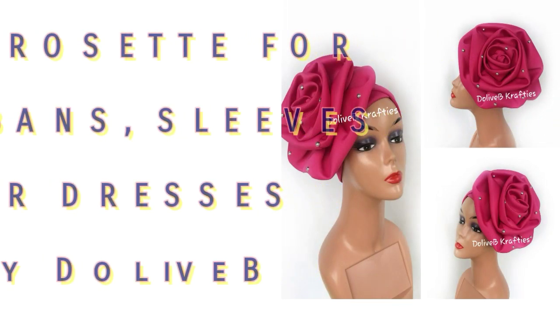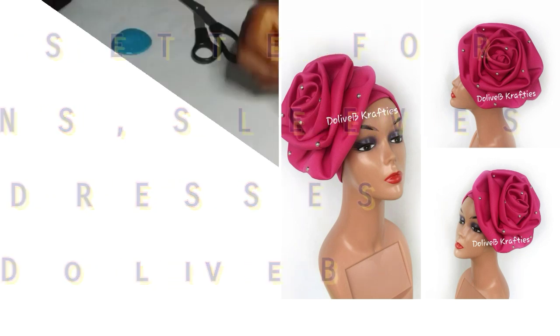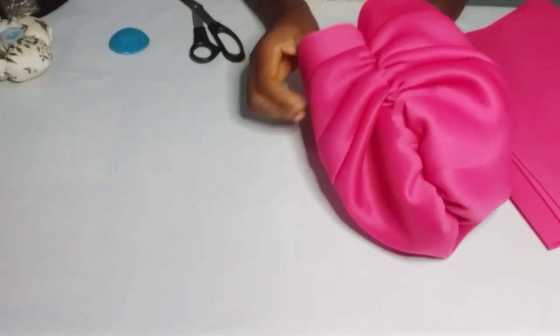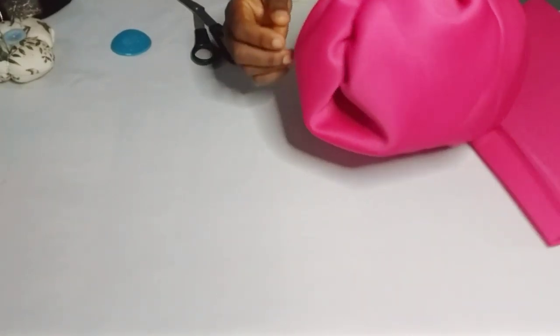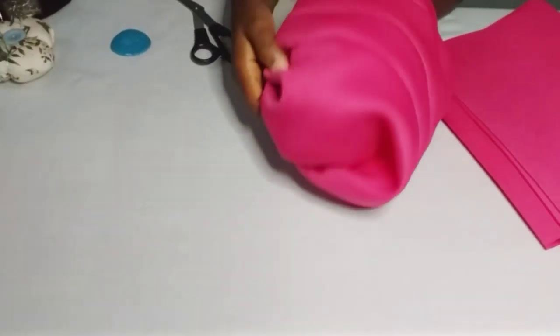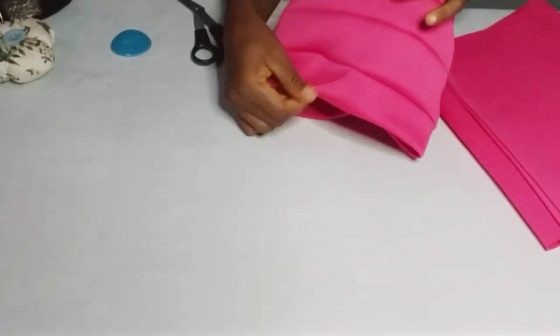Hello friends, welcome to another tutorial. My name is Dola, creative director of The Big Crafties. In today's video, I'll be showing us how to make a rosette, which you can attach to your turban cap, use as a sleeve embellishment, or just attach to your dresses as an embellishment.